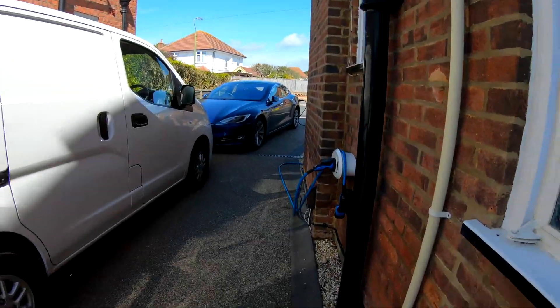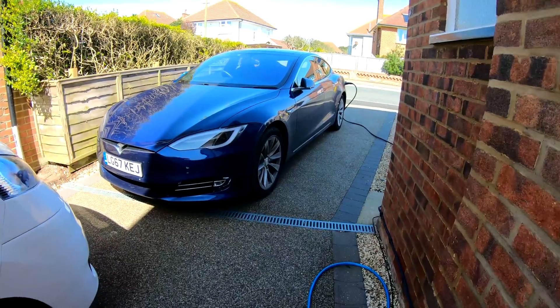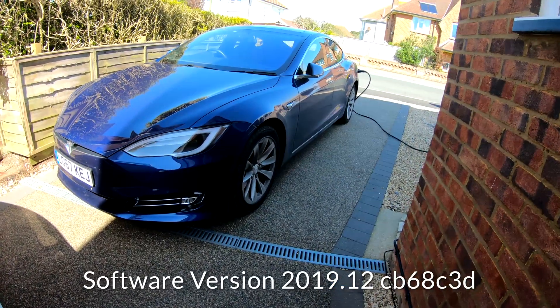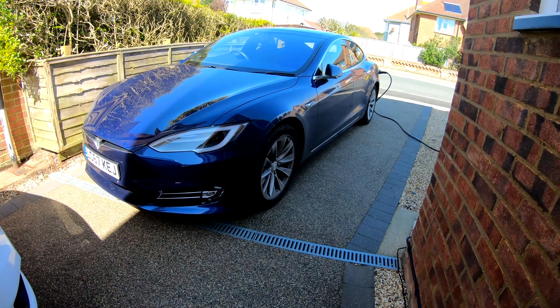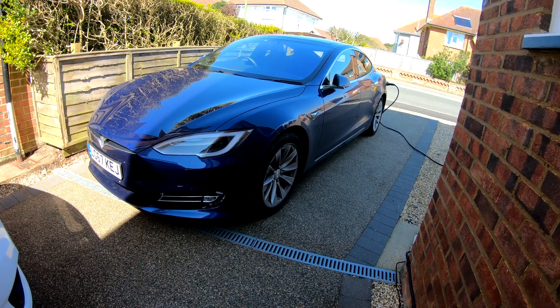Hi there, this is a very quick clip to show you how Sentry mode works on a Tesla Model S on AP2. We're in the UK here and it's not quite as sophisticated as AP2.5 or the new hardware cars, but it still does activate the screen and send some data to Tesla.